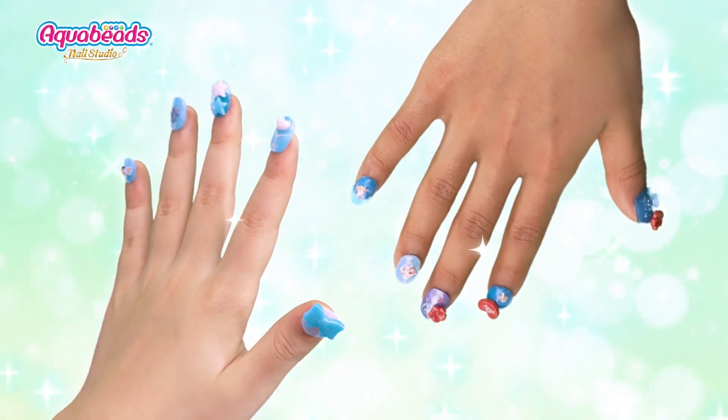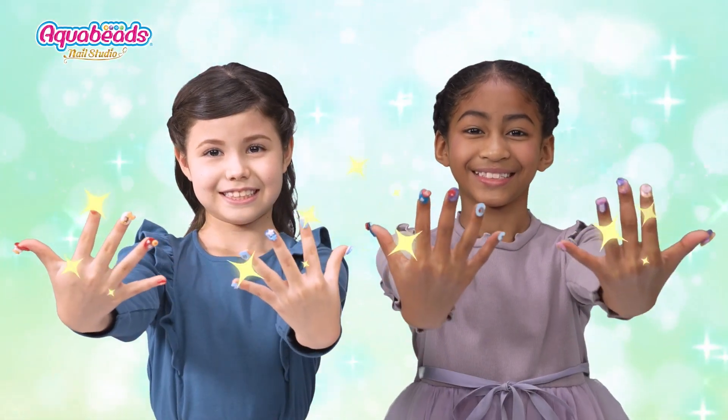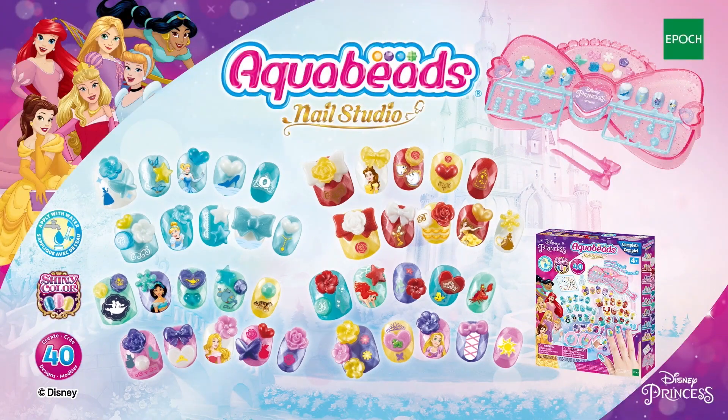Use spark and metallic color Aquabead Nails. You can make cute Disney Princess inspired nails. Just add water for nail decoration. Cute and safe Aquabead Nail Studio inspired by Disney Princess.